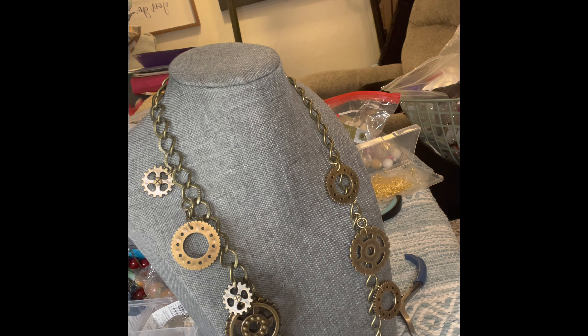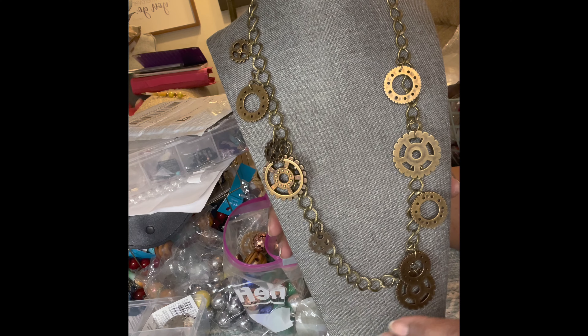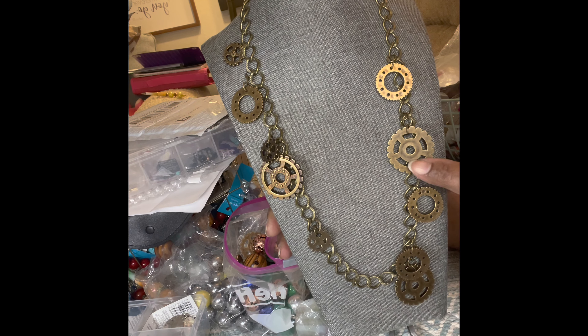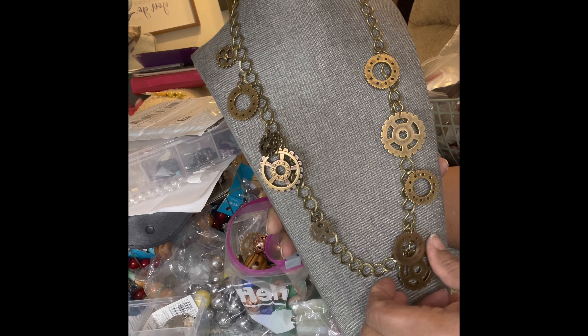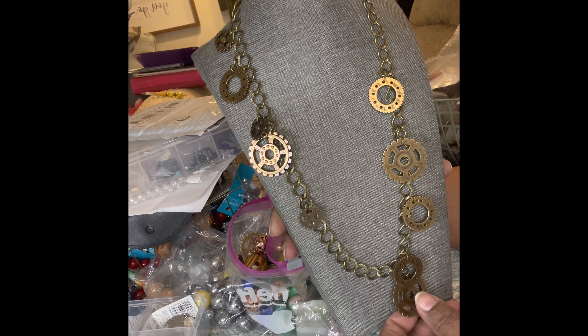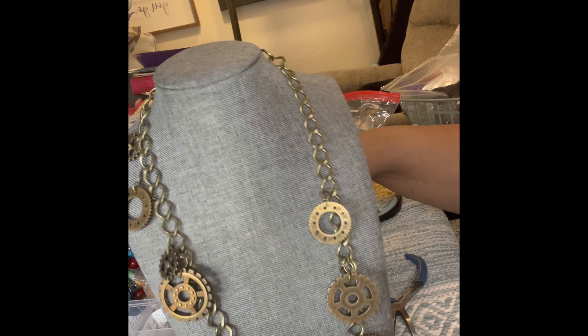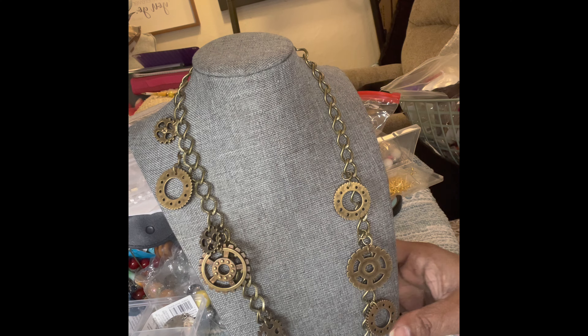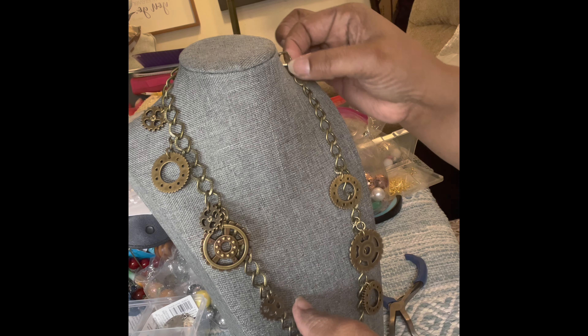In this video, I am making a junk charm necklace. I've already started with some of the charms that I'm using. These are actually buttons, believe it or not. I got these from Michael's Arts and Crafts. So what I'm going to do is continue along with what I was doing before I got on camera and just go ahead and complete it.